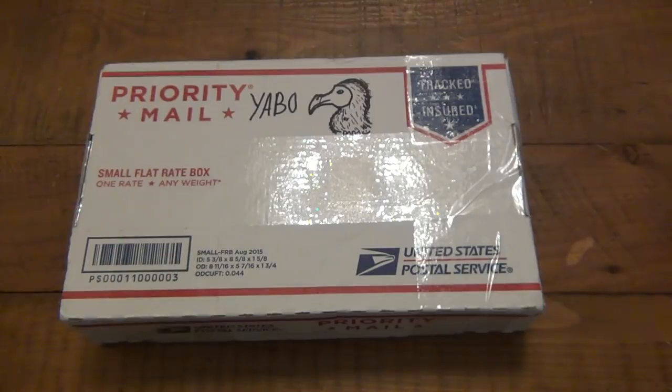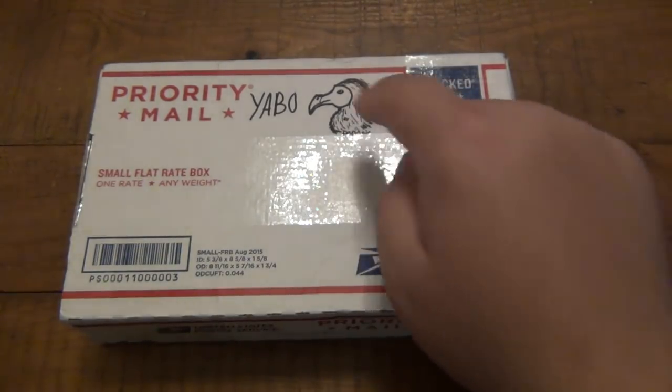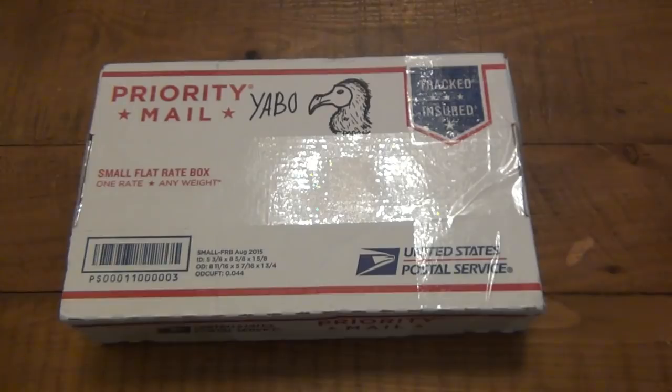It's a knife I get, and then I trade, and I get, and I sell, and now I have another one — another trade for it. If you can't already guess by the beautiful artwork here, it is a Spyderco Dodo.